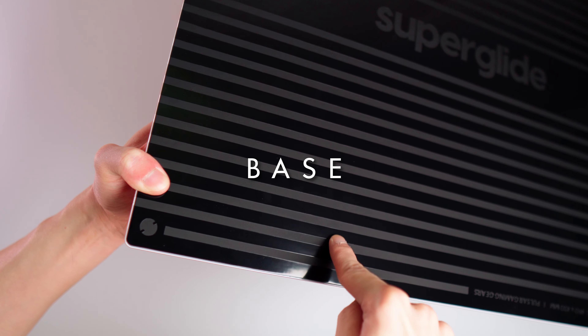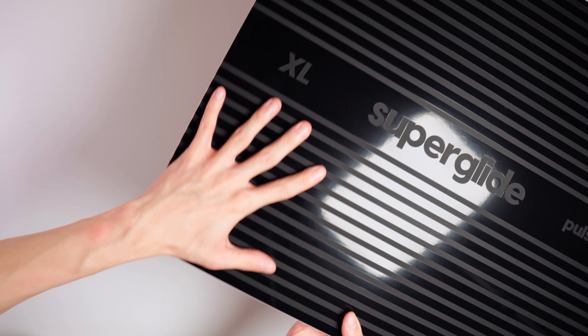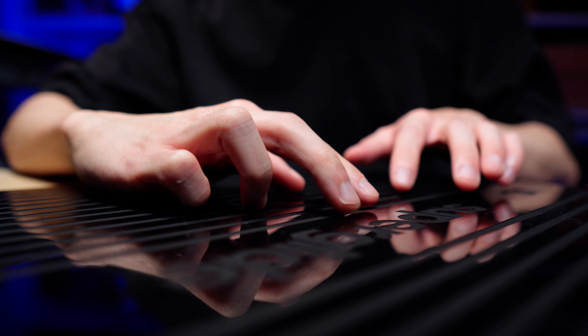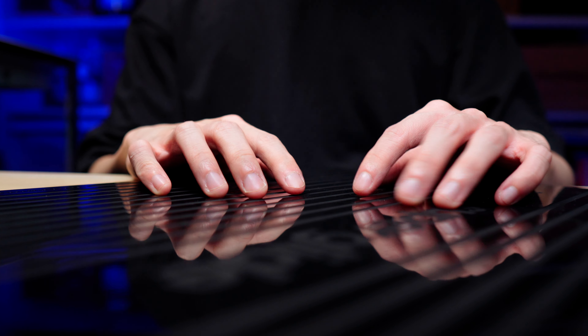The grip from the base is excellent — it supports the entire bottom of the pad, so there is no flex in the middle, which keeps the experience consistent. And for a glass pad this light, having a good grippy base is very important because you don't have as much weight on the top to hold it down.